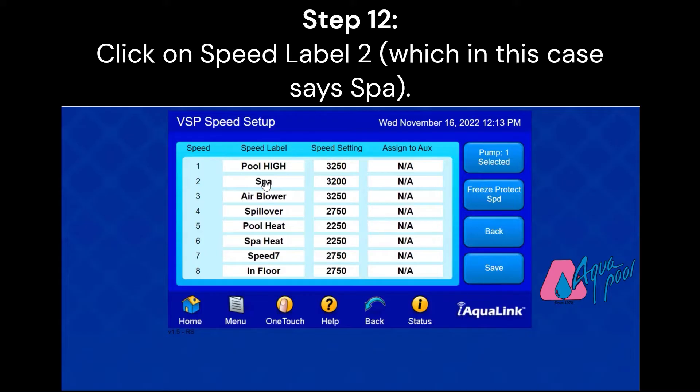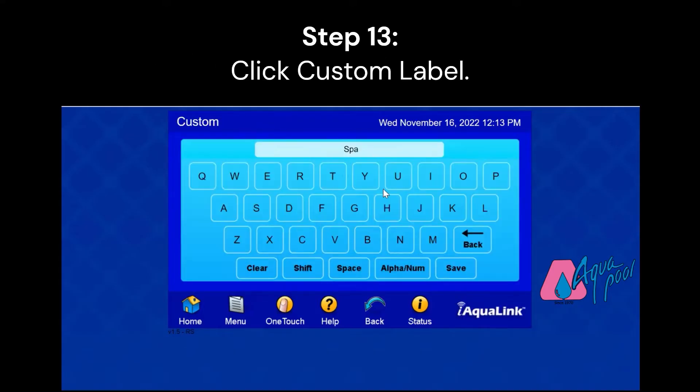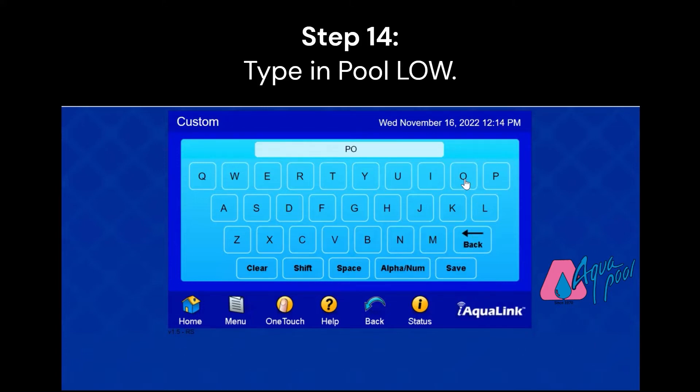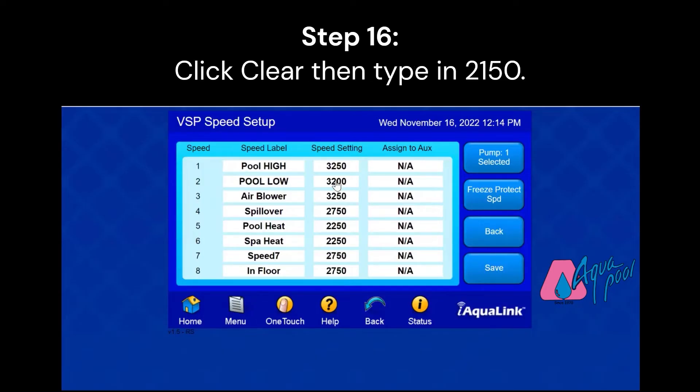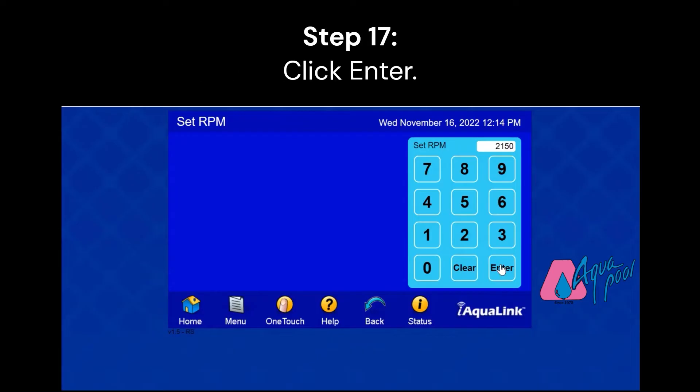Next, we're going to set our low speed. So we're going to click on Speed Number 2, and again we're going to create a custom label. Use the back arrows to delete, then type in Pool Low, and click Save. Now we're going to click on Speed Setting and put that down to 2150. Running at that speed is about the equivalent of a 60 watt light bulb, so you're going to save a lot of energy using that setting.